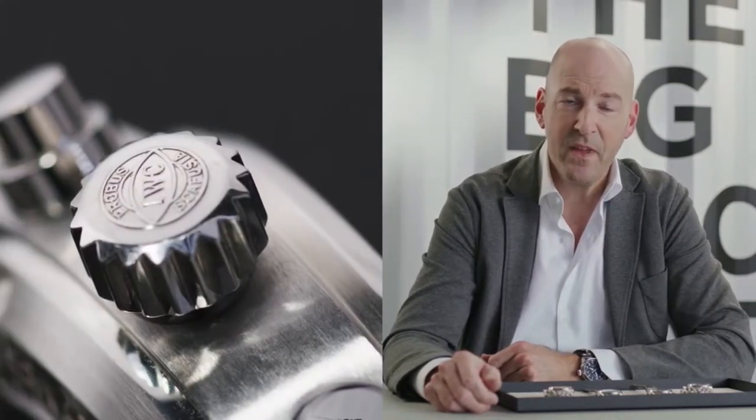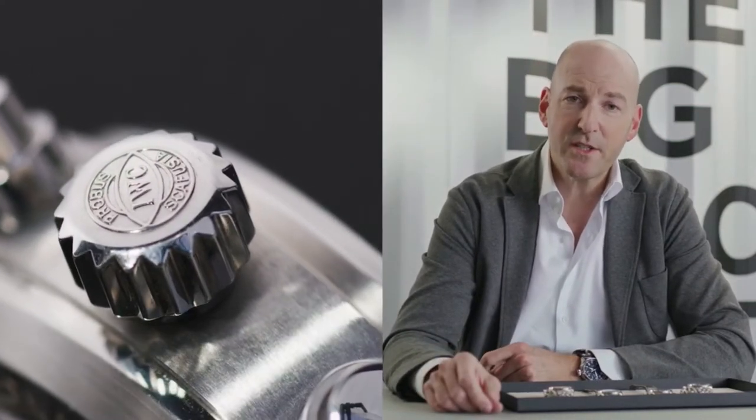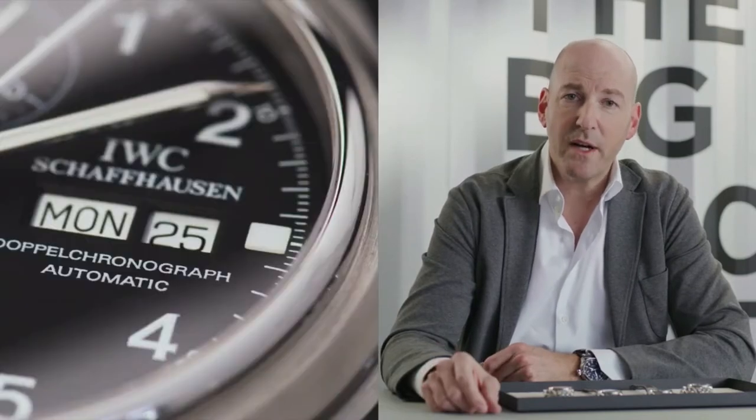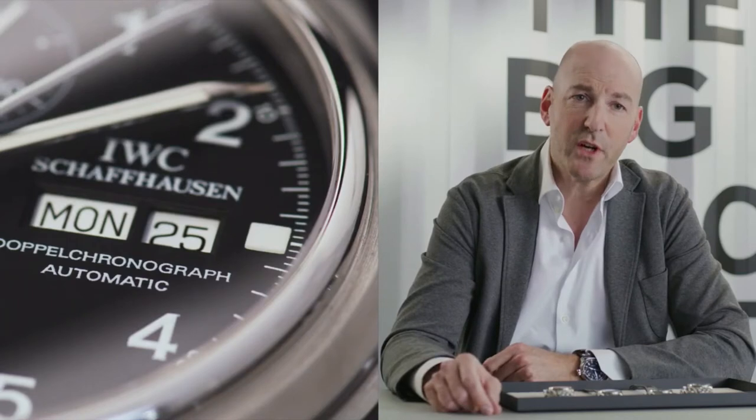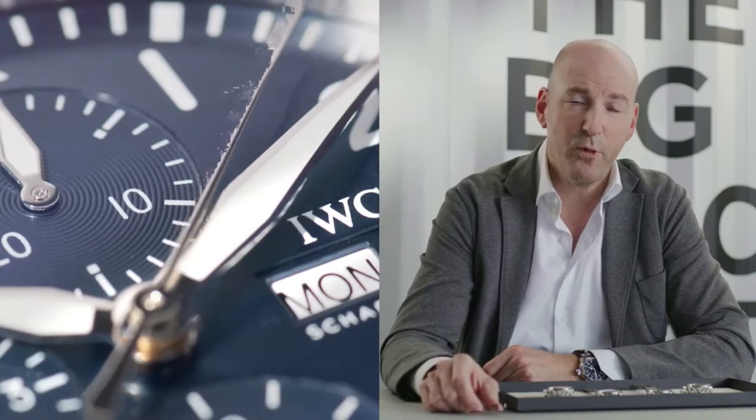Welcome to IWC Schaffhausen, and welcome to another episode of our 2021 Pilot's Watch Novelties. IWC has a long history in extremely robust and reliable chronographs. That's part of our engineering competence, and we have started introducing chronographs on the Pilot's Watch range in 1994.